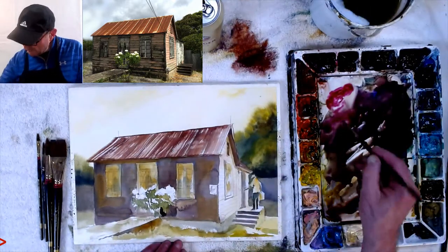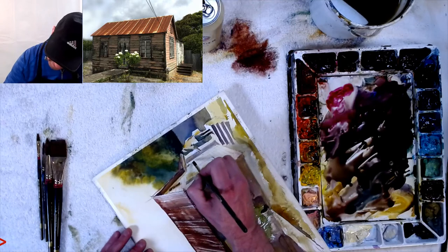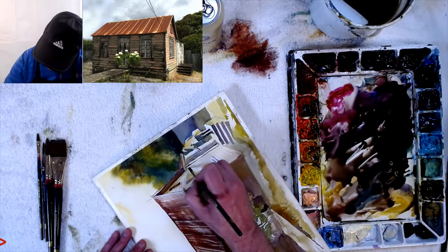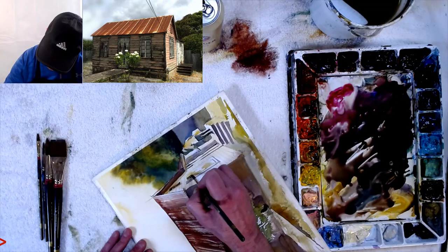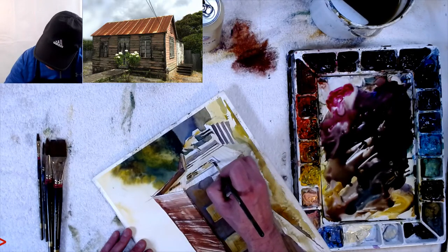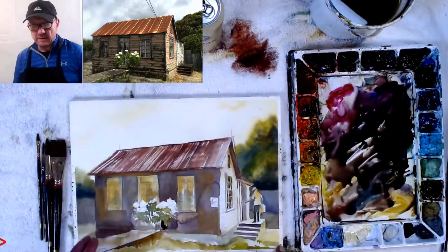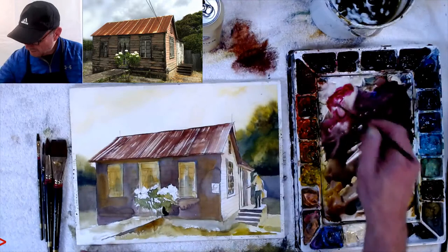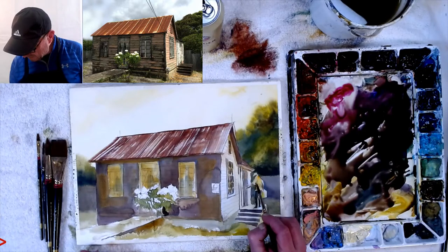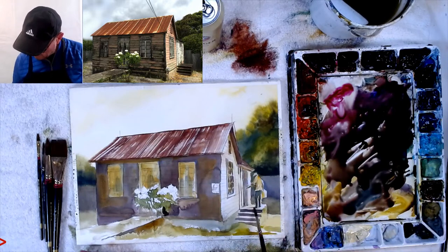Working small now. For the siding lines I turn the board sideways — I find it easier to pull across like writing than to go up and down. Going in with the quarter-inch flat brush for the windows because windows are rectangular and a flat brush makes rectangles easy. Negative painting in the panels and reflections underneath. Going in really quickly with a nice dark where the shade is.